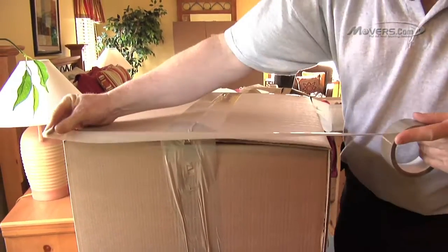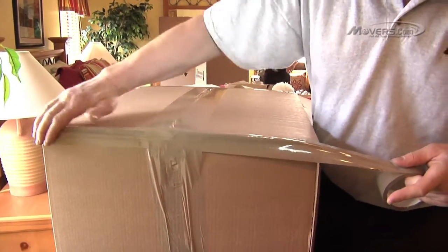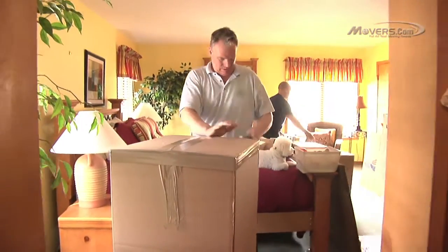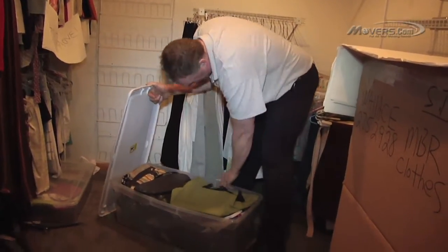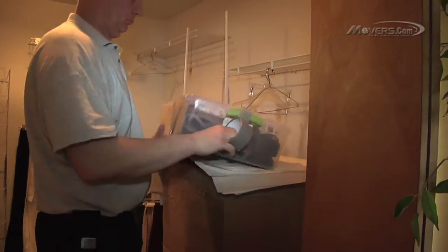Tape the other seams as well. This will keep moisture from getting in there and ruining your clothes. Finally, tape around the top a few times to hold the carton together. Finish by labeling the box with its contents and destination. If you have clothing that's already packed in storage containers, double-check to make sure there's nothing else in there that might get damaged, and simply tape it up as is.